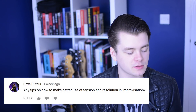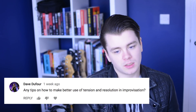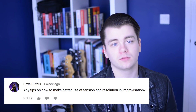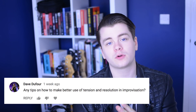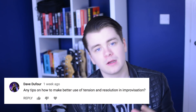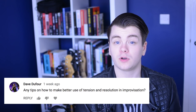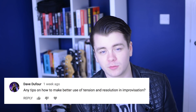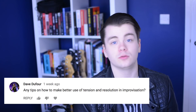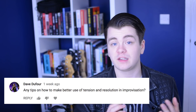Any tips on how to make better use of tension and release in improvisation? Use it sparingly — don't do it all the time. In blues progressions you can add the whole tone scale when moving from the one chord to the four chord, which creates an outside sound that generates tension. That tension is released when you land on a note from the four chord. I use it sometimes but not all the time, because then it becomes predictable and sounds like you just learned a new scale. Use it sparingly and tastefully.